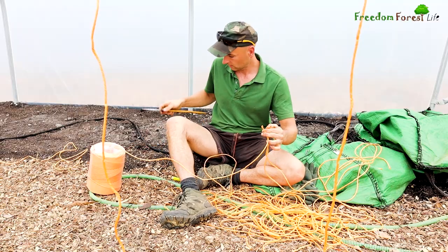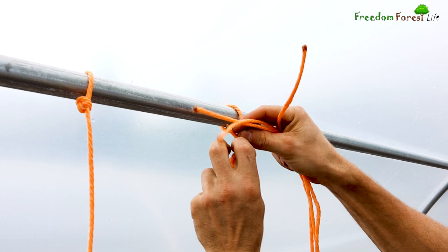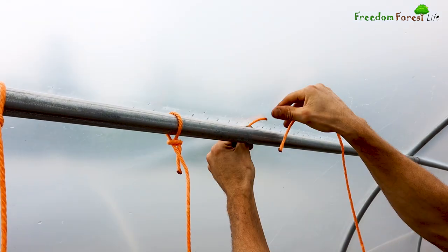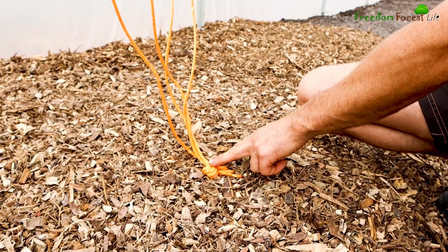I purchased a roll of baling twine to make the support strings for our plants. For our melons I decided I would prune these to four main stems, so I cut four lengths of baling twine and tied these in a knot at the bottom, which got planted into the holes with the melons.